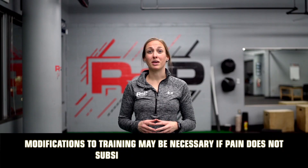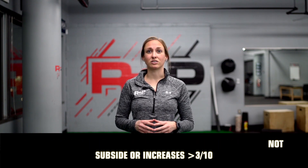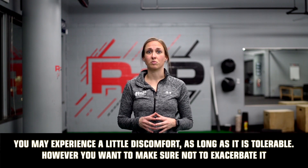Modifications to training may be necessary if pain does not subside or increases above a 3 out of 10. During these exercises you may experience a little discomfort and that is okay as long as it's tolerable. However, you want to make sure not to exacerbate your symptoms.